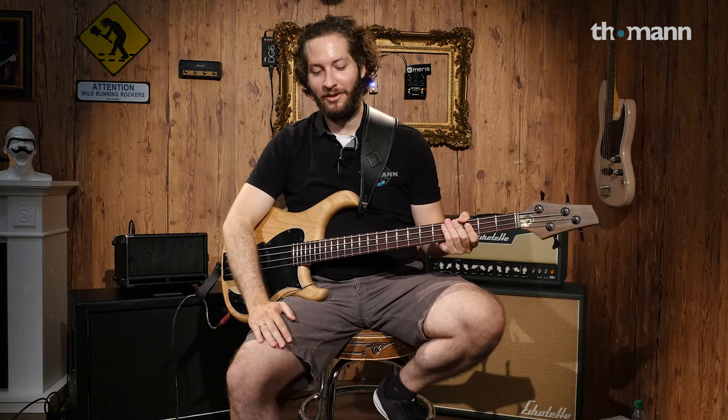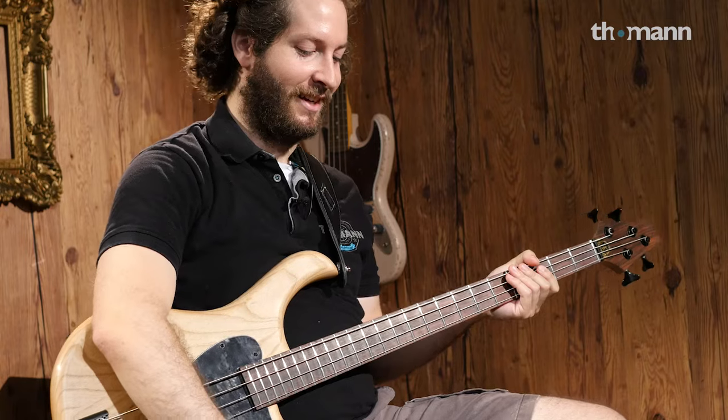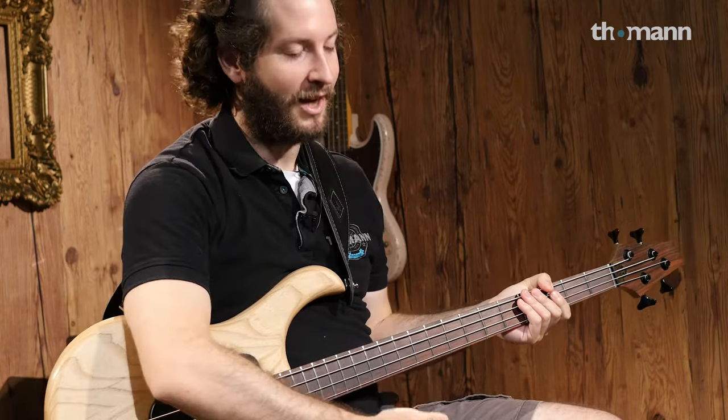Welcome to the Toman YouTube channel. You are about to witness another bass talk video play along exploration thingy. The topic today: octave pedals.